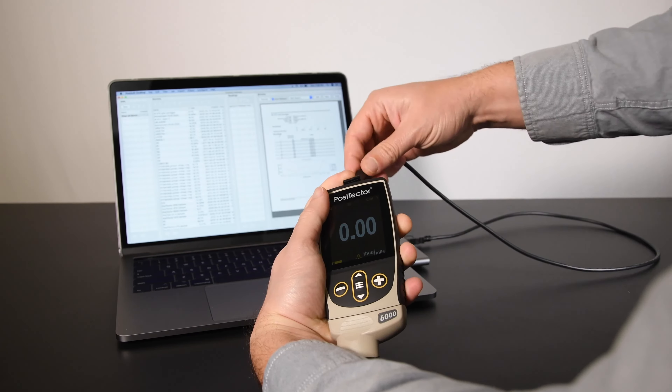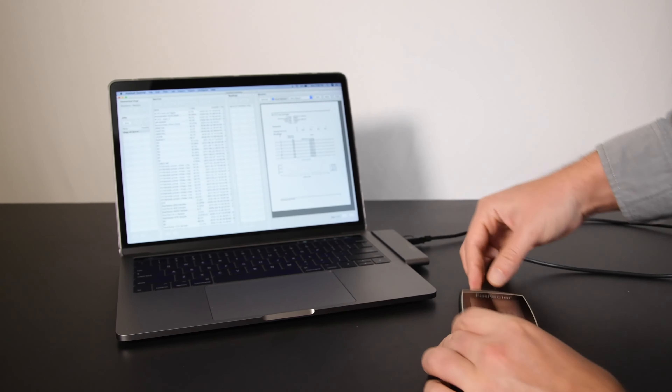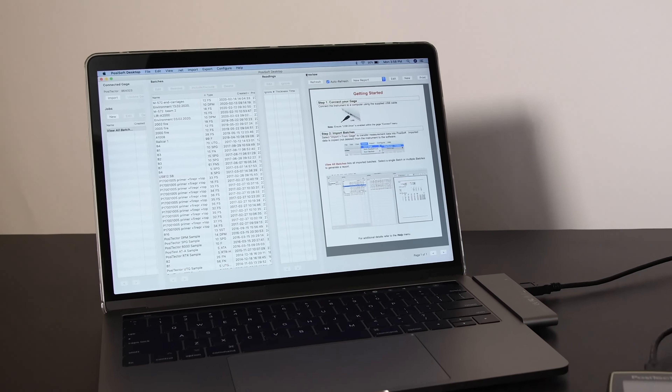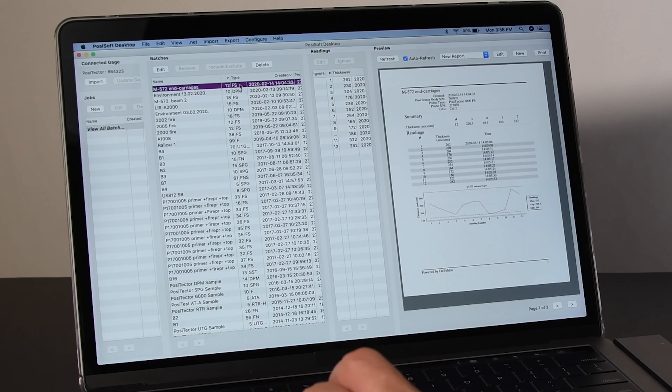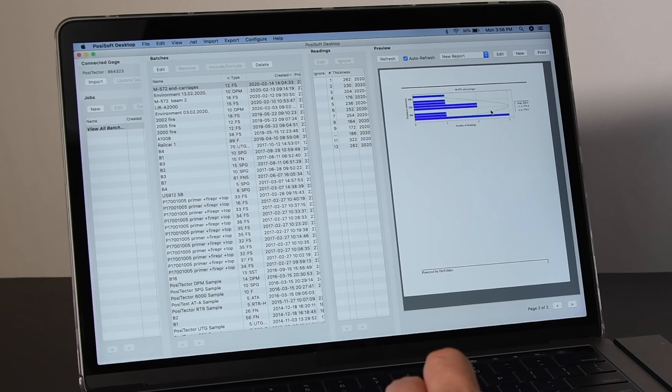Using the new heavy-duty USB-C connector and included cable, the new Positector can communicate with PosiSoft Desktop — the powerful, free, and easy-to-use solution for managing measurement data and creating custom, professional PDF reports.